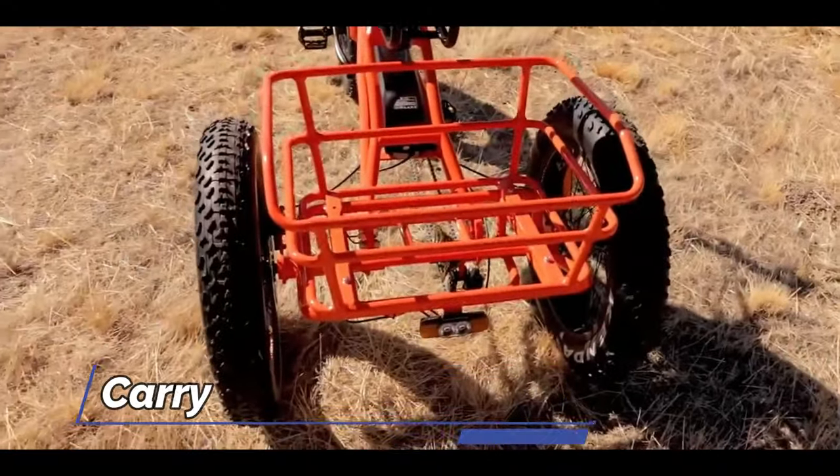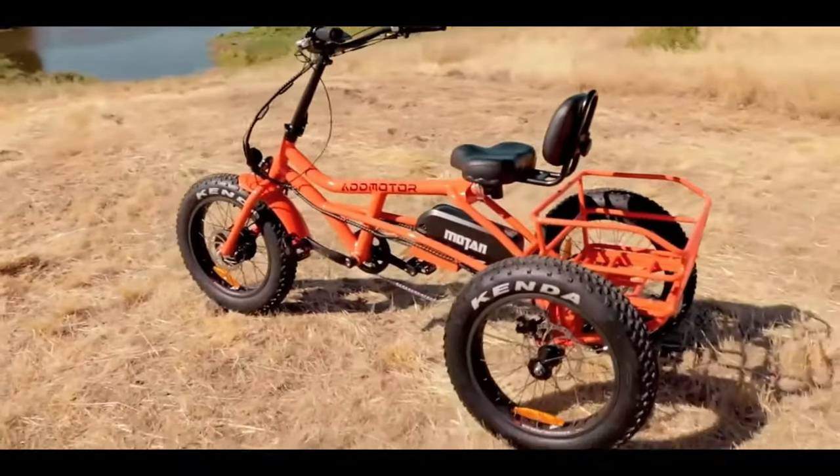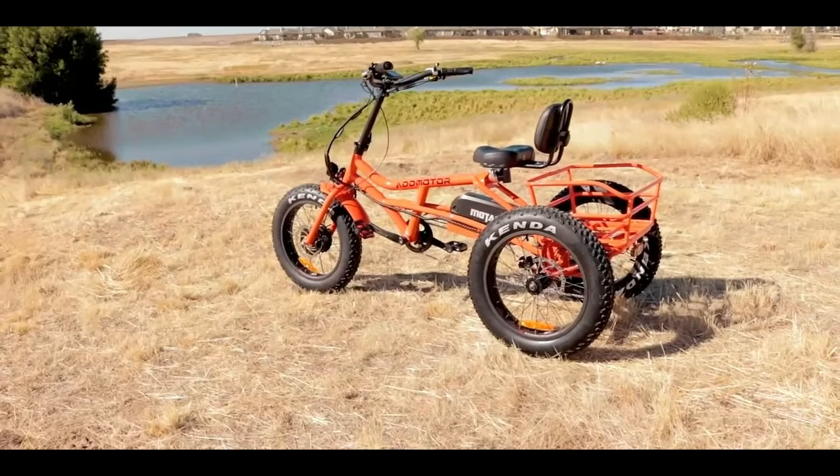In the rear rack, you can carry close to 100 pounds of cargo. Note: the new version of the trike comes with a big rear bike bag as a gift.